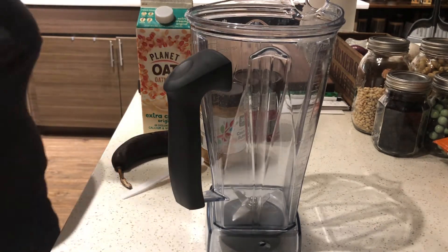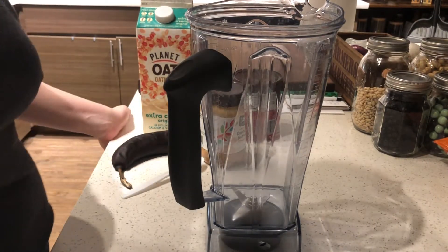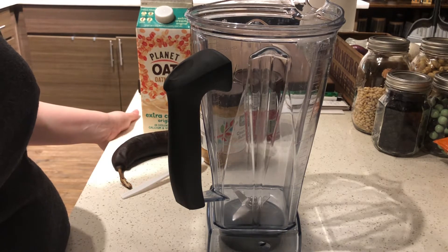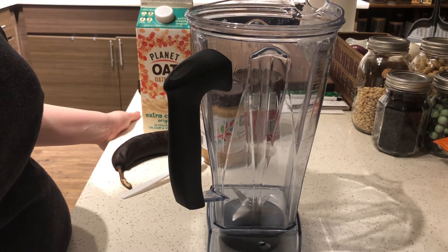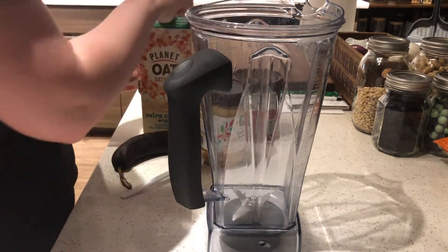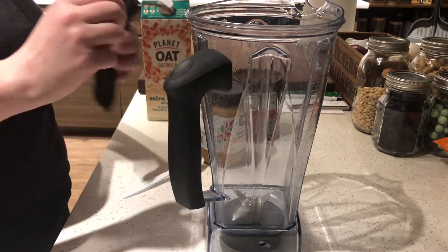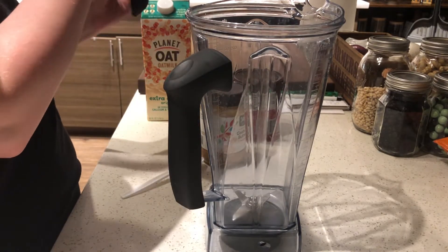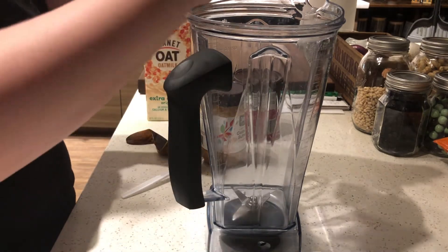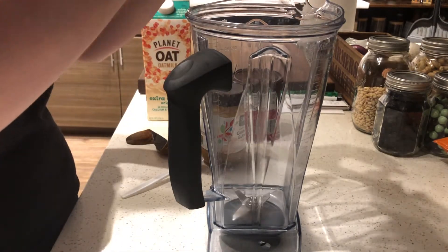Alright guys, welcome to Camille's Country Corner. Today we are going to be making a chocolate banana smoothie. It's kind of late at night and I'm feeling like a sweet little treat before bed, and this is what I'm going to be making. To my blender I am going to take one frozen banana. You can use fresh banana or you can use frozen — frozen will give it more of an ice cream feel.